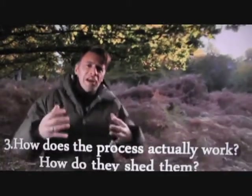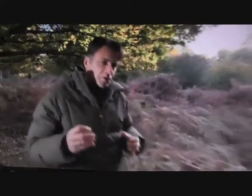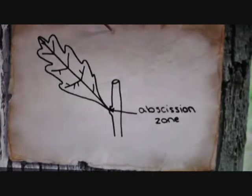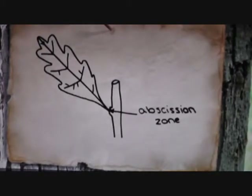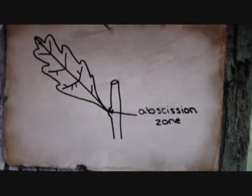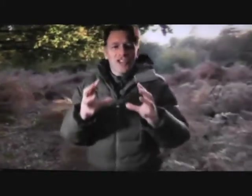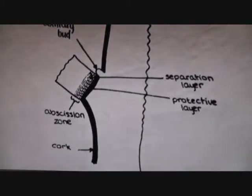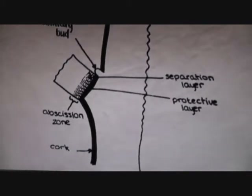But how does the process actually work? How do they shed them? Well, that comes down to a thing called abscission. Between the leaf and the stalk is a special layer of cells through which all of the tiny vessels flow from the leaf into the plant, transferring all of the water and all of those sugars. But at this time of year, this layer of cells begins to thicken up. It becomes really corky and eventually it strangles all of those tiny little tubes and stops the flow of material. The leaf, quite literally, dies on the end of the stalk.